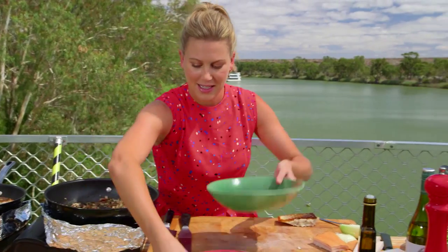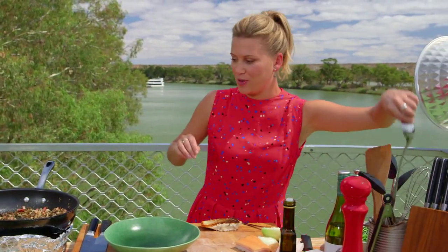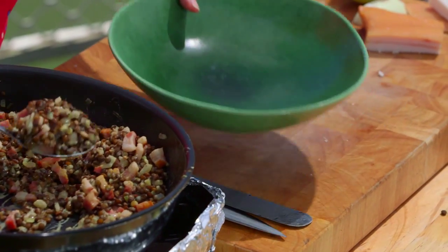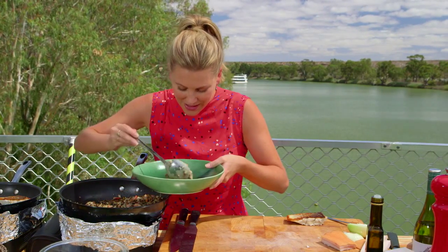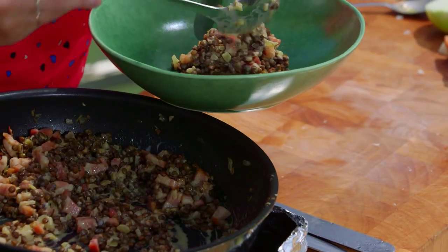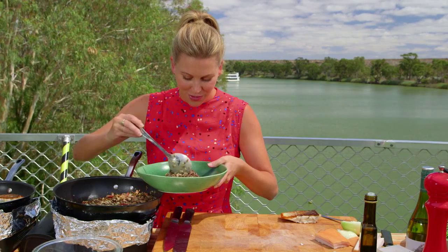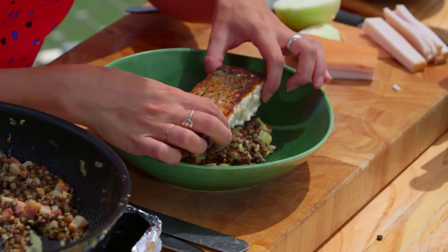Let's get this lovely green bowl here and get a big spoon. Look at that — yum! It smells so good because I can smell the wine and the speck at the same time. This makes lentils interesting, because lentils can be a little bit boring, but when you jazz them up like this they turn into something pretty wonderful. Fish goes on the top.